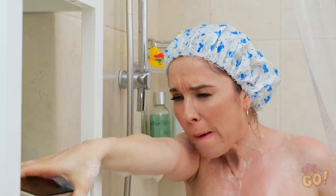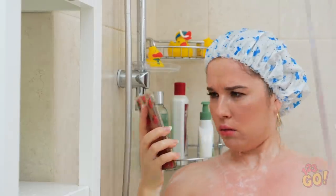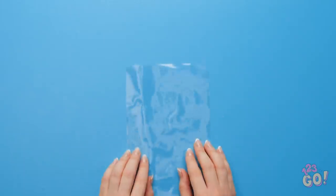My hand's too wet to click! Hello? And my phone's broken! Great! Next time you want to chat in the shower, try this hack!